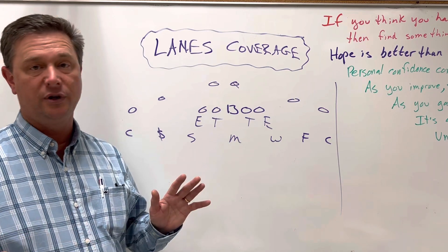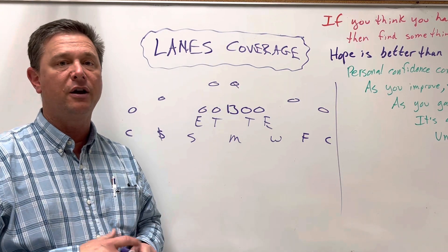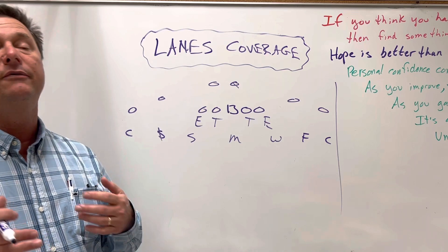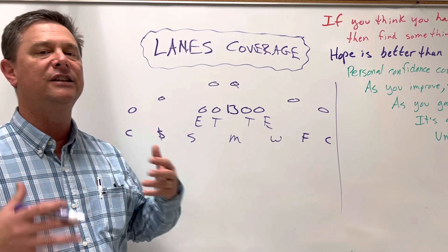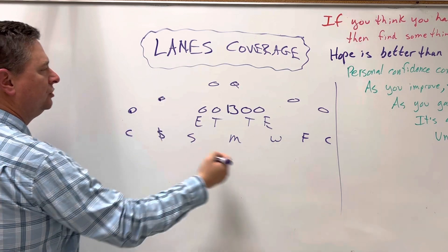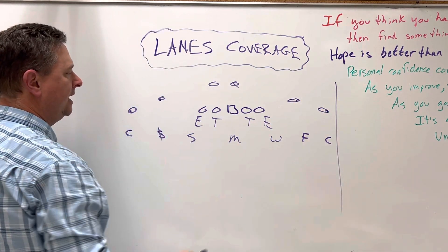We played a lot of zone coverage — real cover two, not all this invented stuff — where we were used to getting our hands on people. Even when we played three-deep coverage, we were used to getting our hands on people. So this has a zone coverage principle to it: getting hands on the guy you're lined up over at that leverage, for the outside guys.